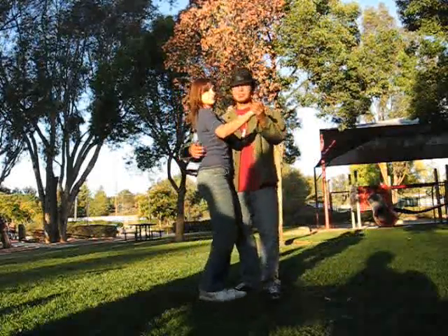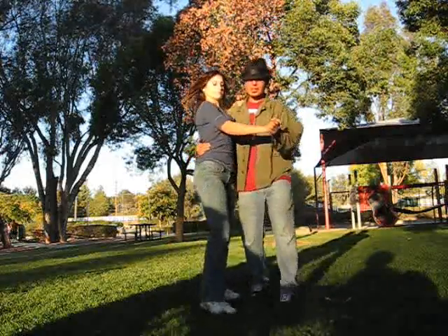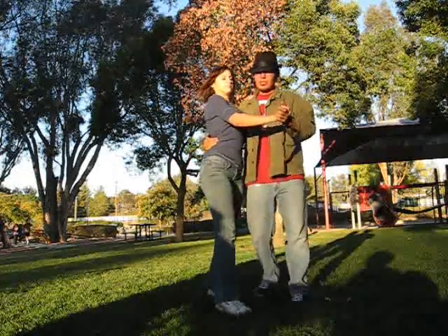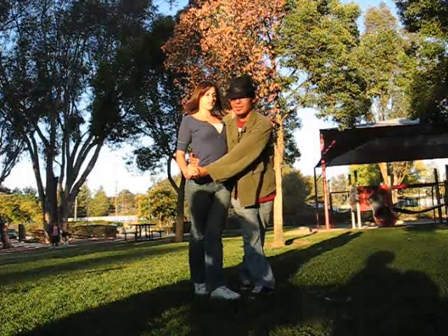We're going to be in promenade position and then we're going to be stepping. The signal for the kicky thingy is the guy's hand is going to go across and down the way to the lady's body — waist, baby.